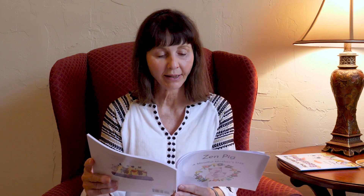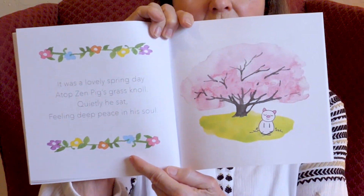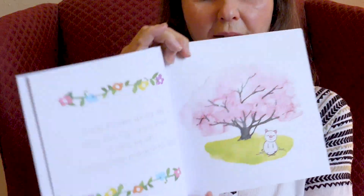It was a lovely spring day atop Zen Pig's grass knoll. Quietly he sat, feeling deep peace in his soul. He looks kind of peaceful, doesn't he? It must be cherry blossom time — those are the only pink trees I know about.